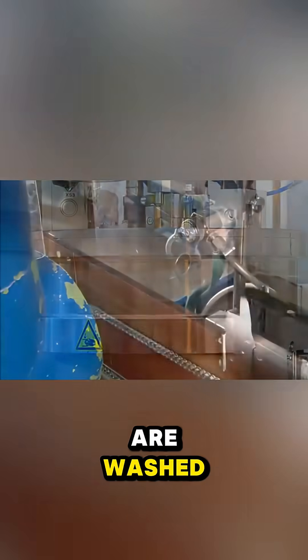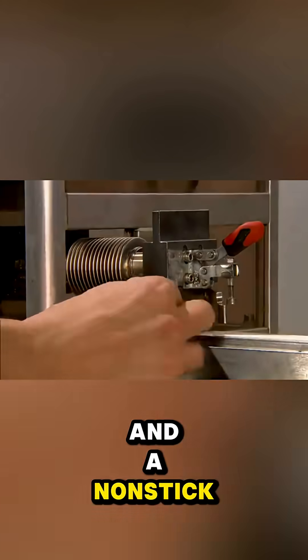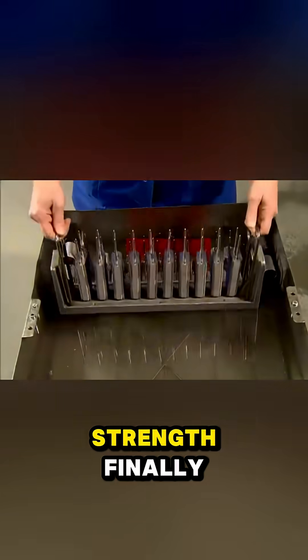Blades that pass are washed, dried, and coated with chromium for durability, and a nonstick layer for smooth gliding. They're then baked to seal the coating and tested for strength.